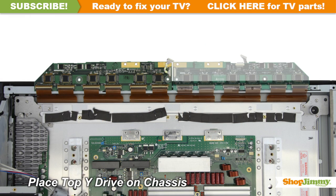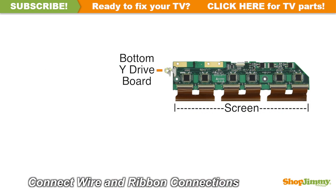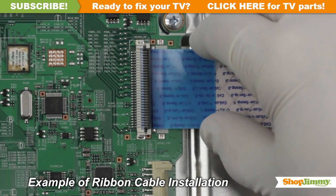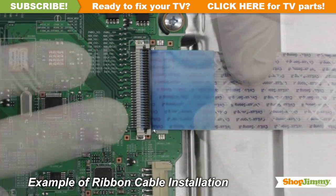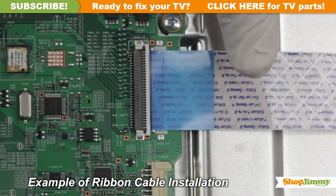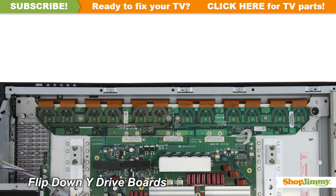Place the board onto the chassis. Reconnect all cable and ribbon connections. Gently guide the ribbon back into the connector, match the line printed on the ribbon cable with the edge of the connector, and close the tab on the top. Reconnect any buffers that are connected to the Y-Sustain board.